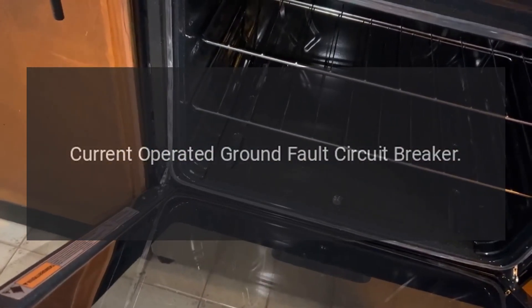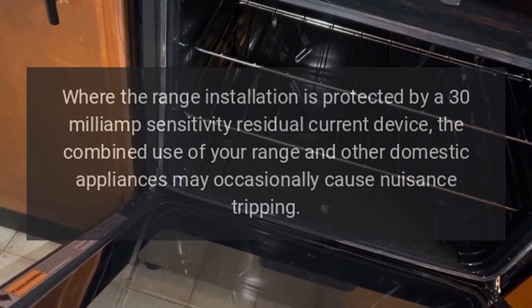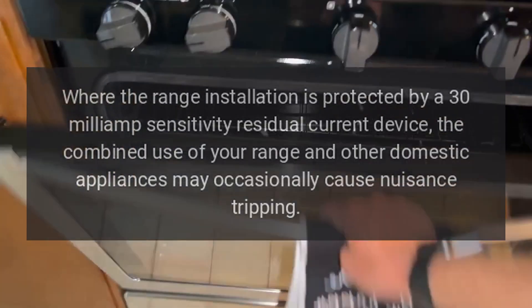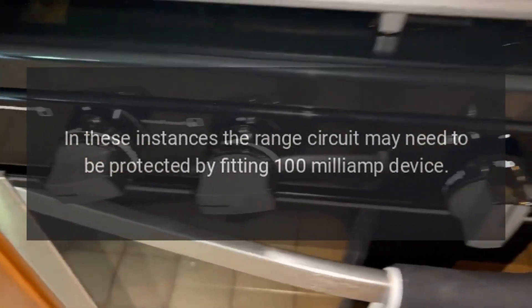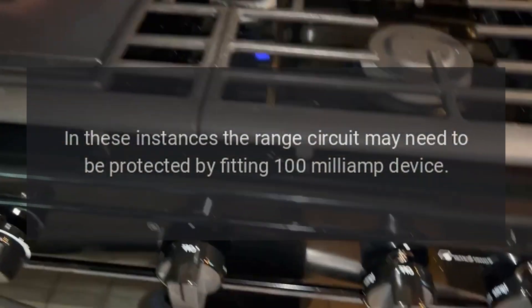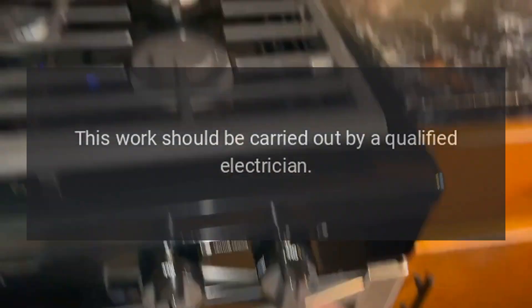Residual current operated ground fault circuit breaker: where the range installation is protected by a 30 milliamp sensitivity residual current device, the combined use of your range and other domestic appliances may occasionally cause nuisance tripping. In these instances, the range circuit may need to be protected by fitting a 100 milliamp device. This work should be carried out by a qualified electrician.